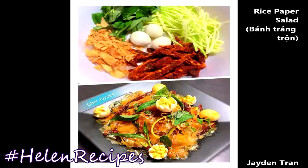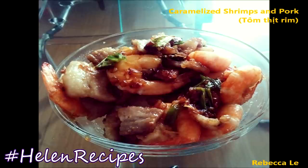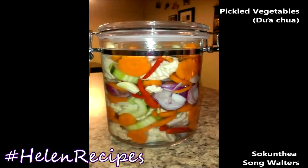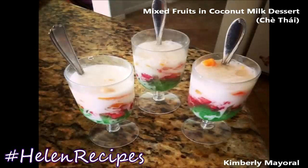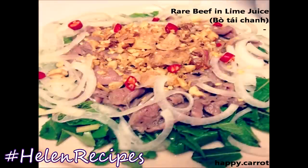If you decide to give this recipe a try, don't forget to take your photos and post on Instagram, Facebook, and Google Plus with hashtag HelenRecipes. I look forward to seeing your photos every week. Meanwhile, don't forget to like this video, share it with your friends, and add to your favorites. Thank you for watching. Bye-bye!